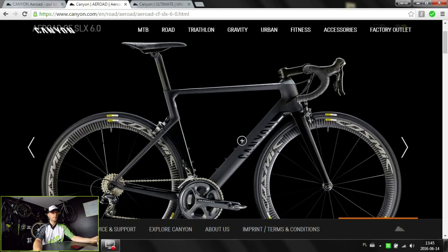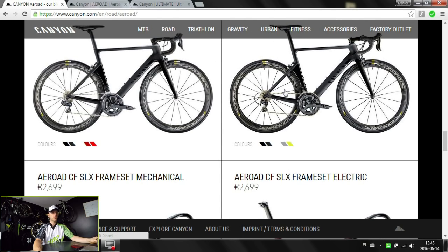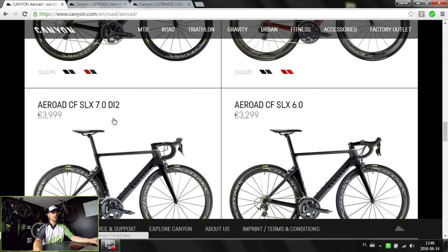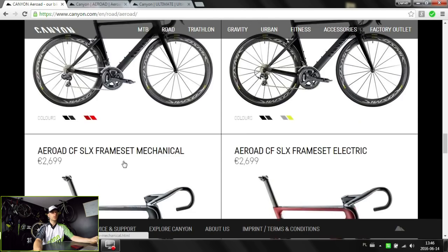All these bikes come with super high-end wheels which would cost at least around 1,000 euros or up to 5,000 dollars. Is it worth buying just the frameset? In my opinion it's not, because the frameset costs 2,700 euros for both the mechanical or electric version — and for just 1,300 more you get wheels, components, and everything. The complete bike comes with the frame, seatpost, and cockpit, so I think it's worth paying a bit more.